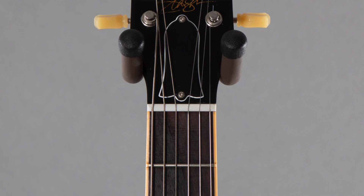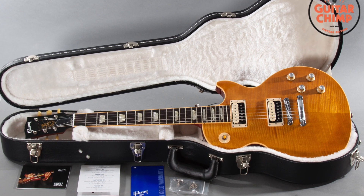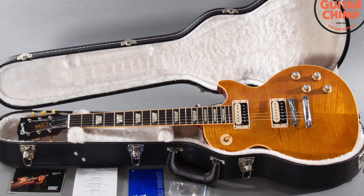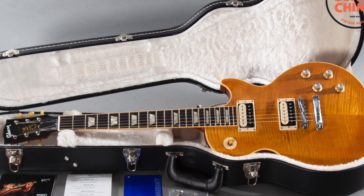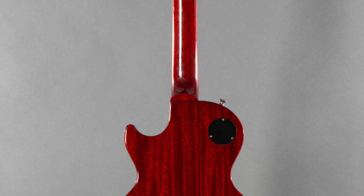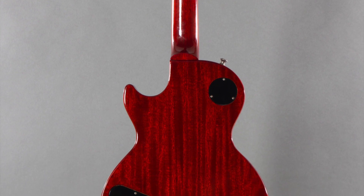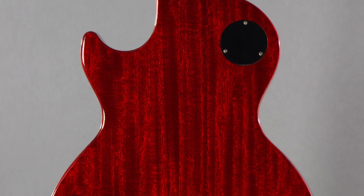The weight on this guitar is nine pounds even. It's got what I'm calling a slim neck — I don't know what Gibson calls it. The caliper measurements: the nut width is 1.70 inches, the depth at the first fret is 0.84 inches, and the depth at the 12th fret is 0.92 inches. It has a rosewood fingerboard.